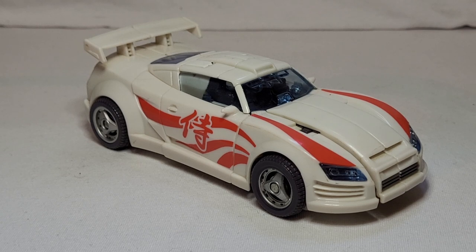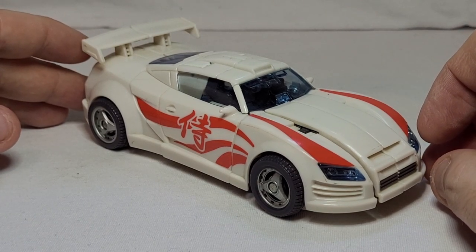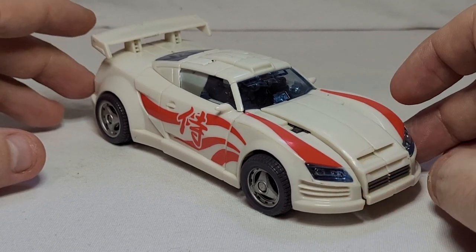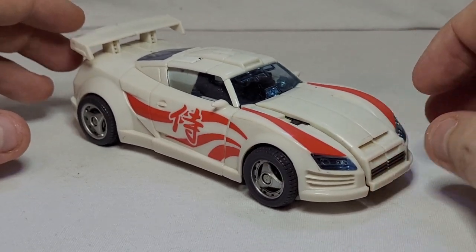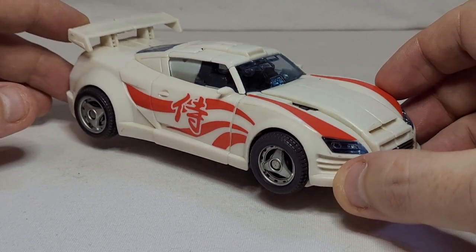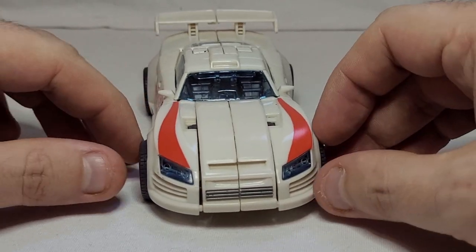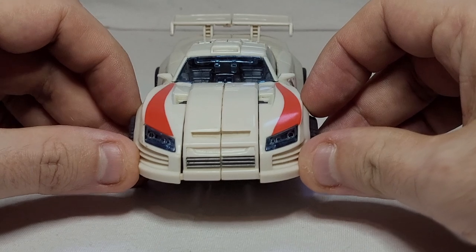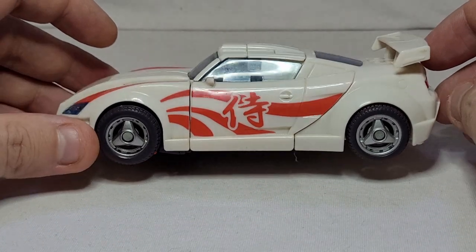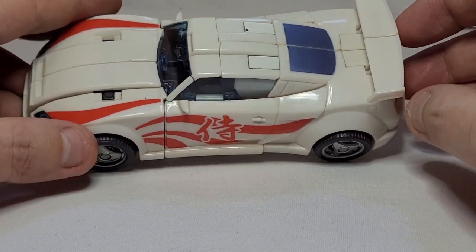Here is Drift in his drift car mode. I'm not sure what kind of car this is — it might be a Mitsubishi, it might be something else. I've got no idea at all. This figure is about 12 years old, I think it came out around 2010 in the Generations line. And it was white once upon a time. It's been sitting on my shelf away from direct sunlight, smoke, and pets, and yet somehow the plastic has still done this strange thing where it got dirty.